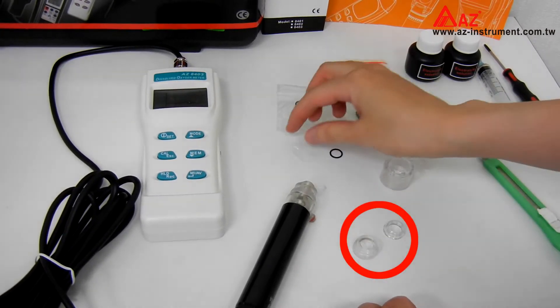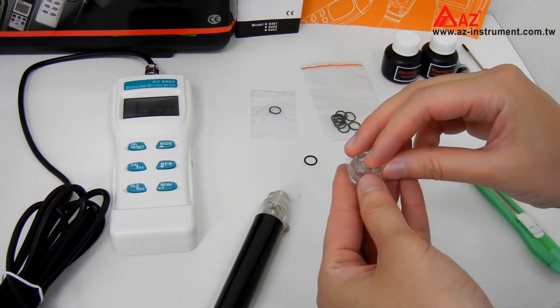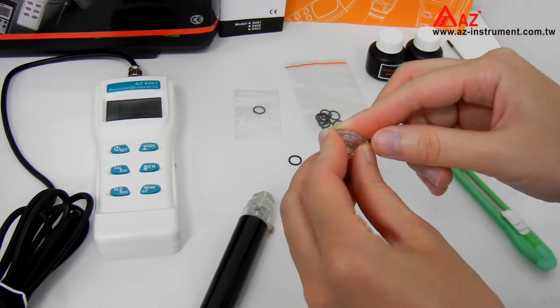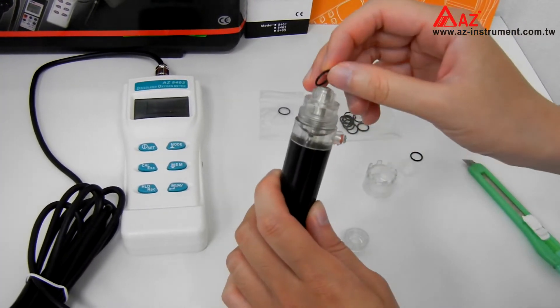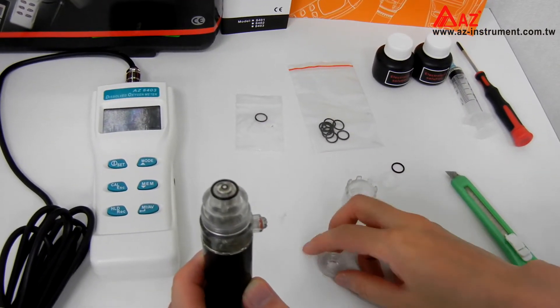Put the new membrane on the lock ring and cover with a pad. Install the new O-ring on the top of the sensor. Make sure the O-ring fits flat. Then put on the cap with the new membrane.